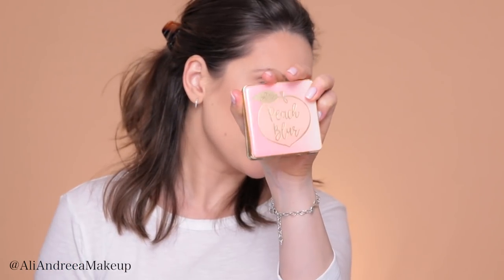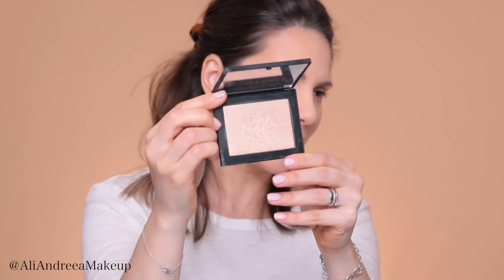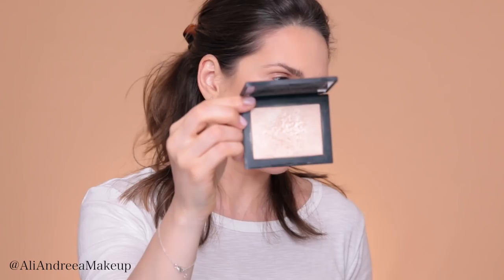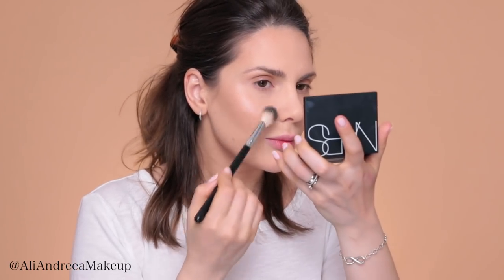I'm going to take this Peach Blur and apply it pretty much all over my face. This is a translucent smoothing finishing powder, and I'll apply it with this Hakuhodo B110 brush. Then I will take this highlighter from NARS — it has a really good mirror, that's why I use it all the time. This is in Forte de France, it's so pretty. I'll use an Anastasia A23 brush and apply it on the highest points of my face, a little bit on the chin, the cupid's bow, and down the bridge of my nose.